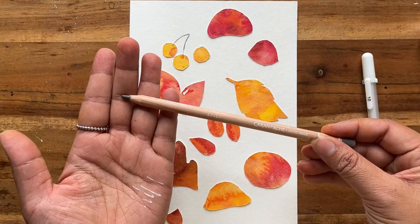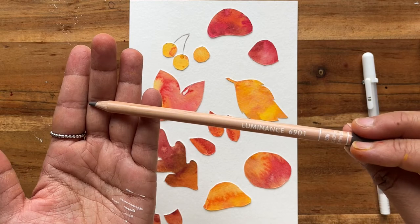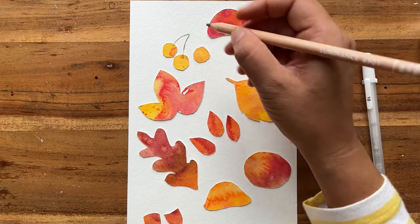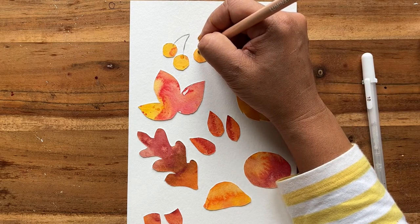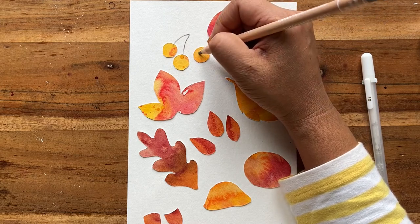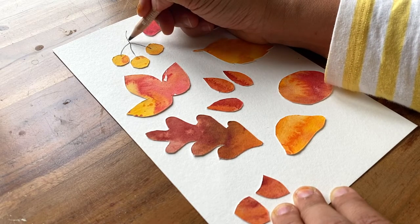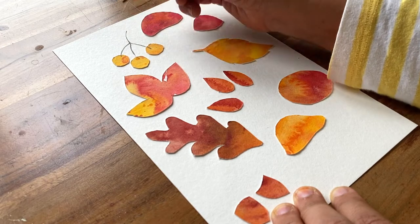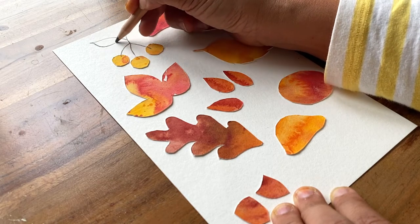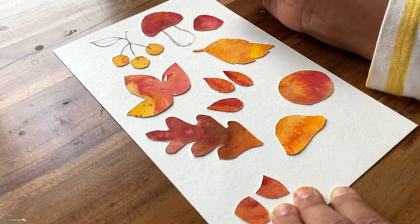Now we're going to take our colored pencil - I'm using the Caran d'Ache in French grey - and I'm going to add some line work to help define some of the items. These shapes looked strange by themselves, but once you start adding line like this it's very evident that these are fruit on a stalk. I'm going to add a leaf to fill up a little bit of space. The way I'm using this colored pencil is not to shade anything in - I'm just adding line work to give a few details.